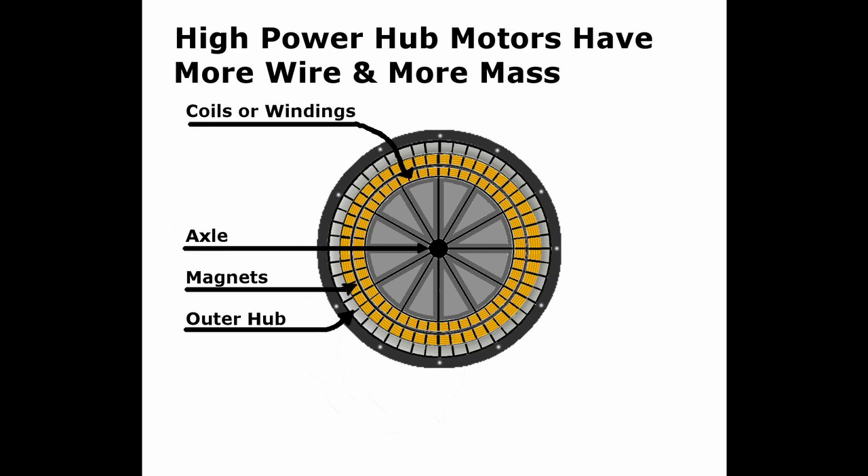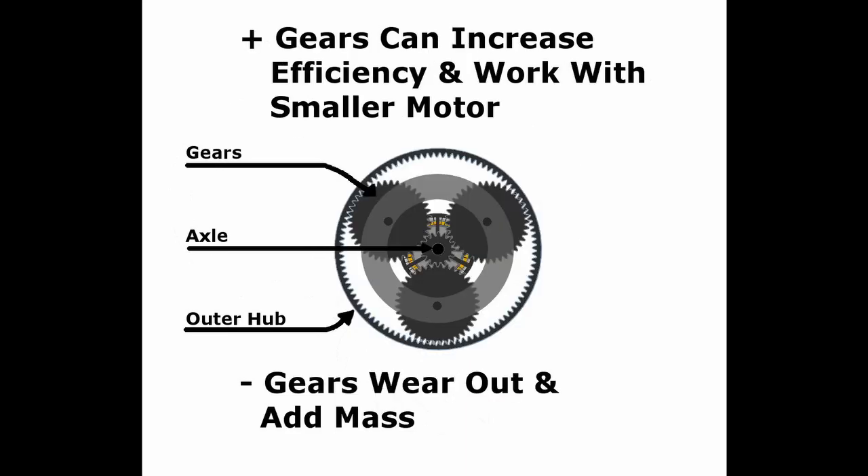To get around this, some hub motors use gears inside the hub, which allows the motor to be smaller. They can then achieve the desired speed-to-acceleration ratio using the gears and avoid using heavier wire. The downside to gears is that they also add mass to the motor and will likely wear out before the electronics in the motor wear out.